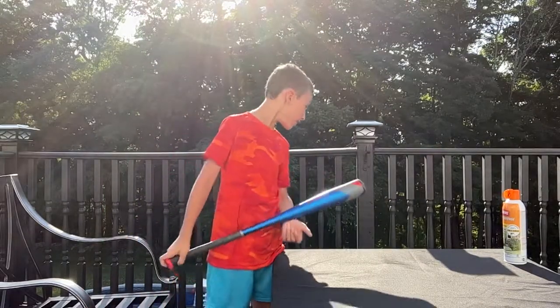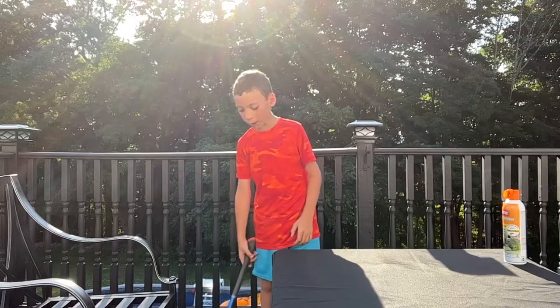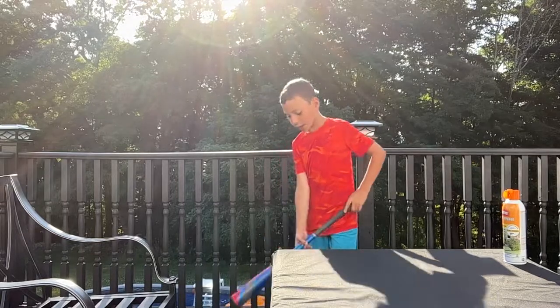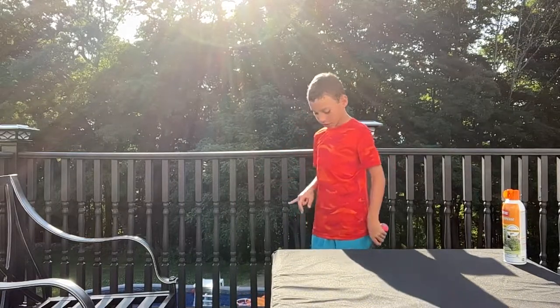Welcome back everyone to another video. Today I'll be showing you the Axe USA Baseball Axe Hero. This bat comes with a 1-year warranty. If you're a hitter who likes composite, do not get this bat. If you're a hitter who likes aluminum or alloy, then you should get this bat.